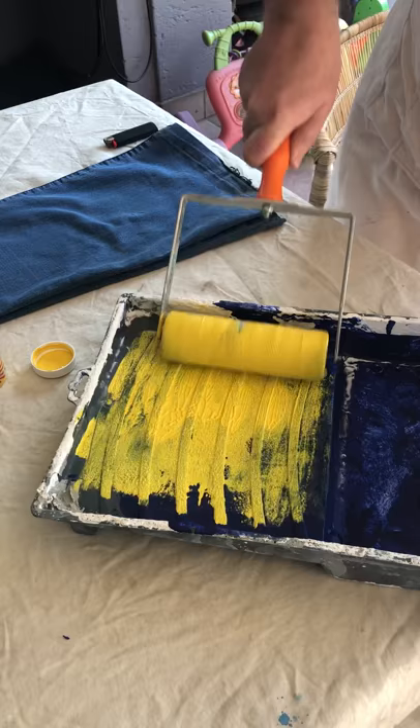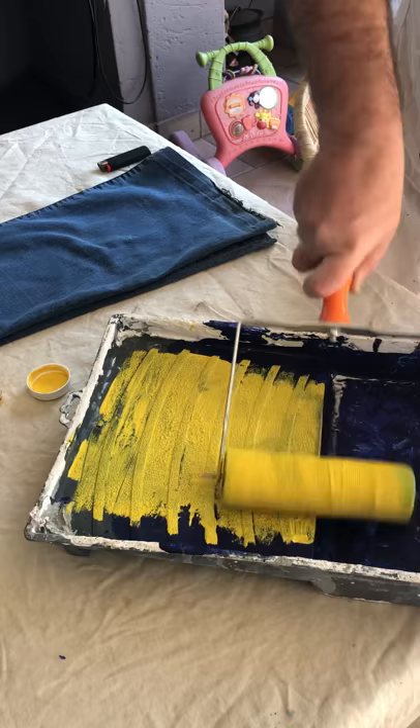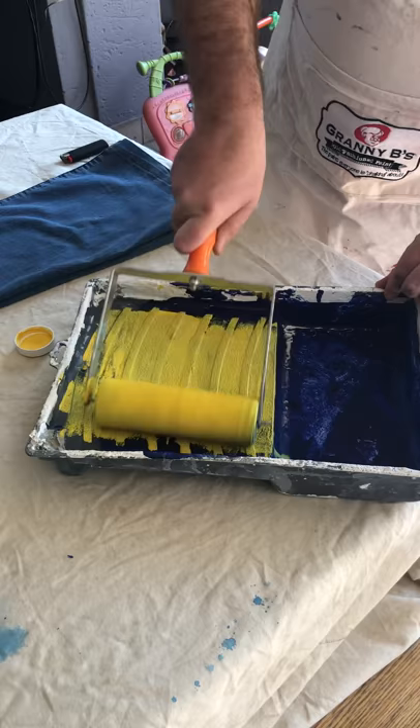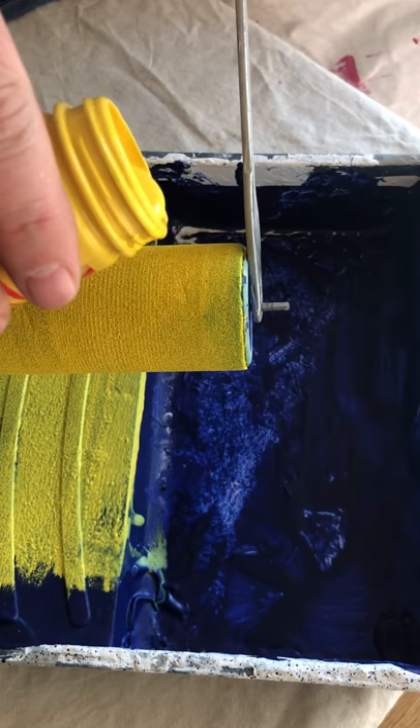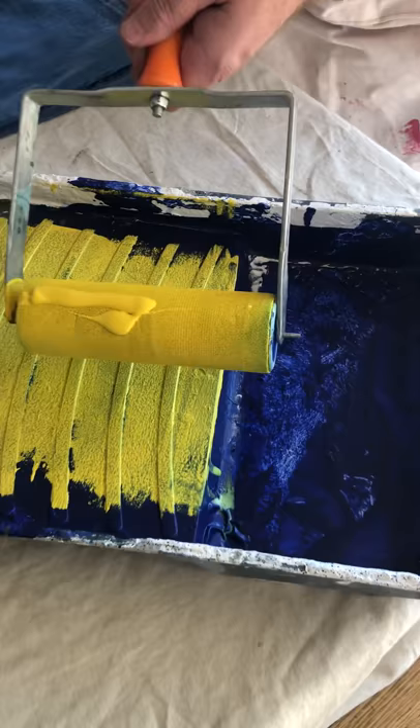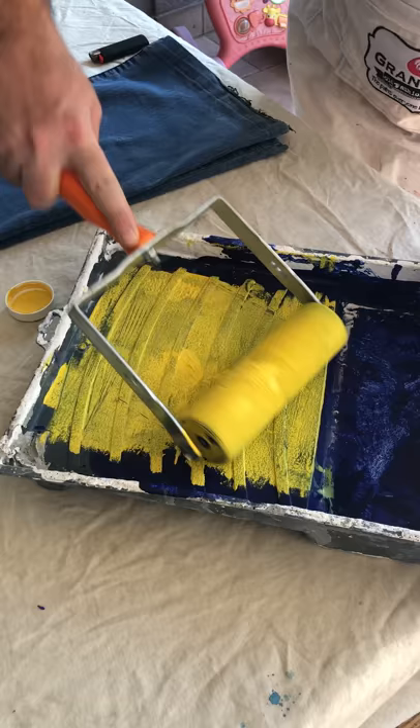Continue to work and prime this roller — this is not the best paint tray as you can see, it's been very well used. You don't want to soak it. You'll see we can still see some of the sponge if you look up close — I don't want too much paint but I also don't want too little. Continue to work it from all angles. You are going to get your fingers a little bit dirty.